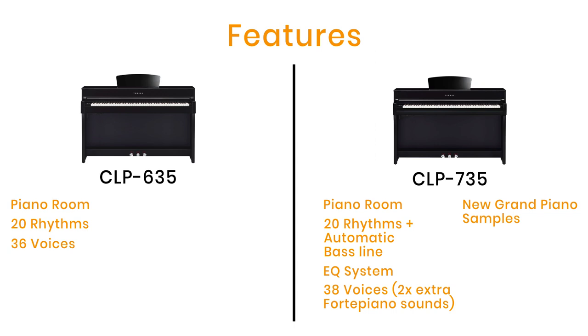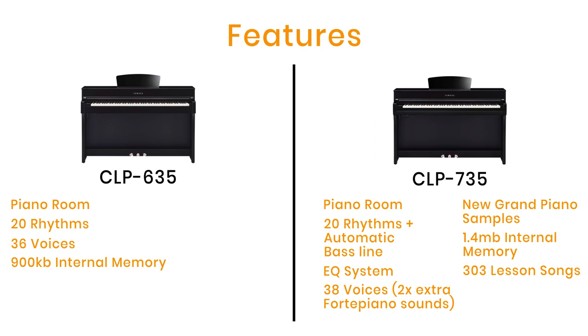You also get new samples of the CFX and Bösendorfer Imperial grand pianos, recorded using a new procedure as well as binaural sampling of both concert grand pianos for playing with headphones. The internal memory for recording has increased from 900 kilobytes on the CLP 635 to 1.4 megabytes, and you can record up to 250 songs, up to 16 tracks per song, with a total polyphony of 256 notes. With the two extra voices you now have 21 voice demos along with 50 classical songs built in to listen to and play along with. The 735 also includes 303 lesson songs, including traditional piano exercises from Hanon, Bayer, Czerny and Burgmüller studies — all built in.